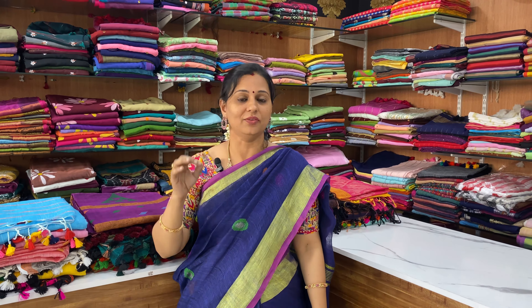Hi, welcome to Shri Asha Bhutti. Today, we have a lot of new collections in linen. That is what we will see in this video.